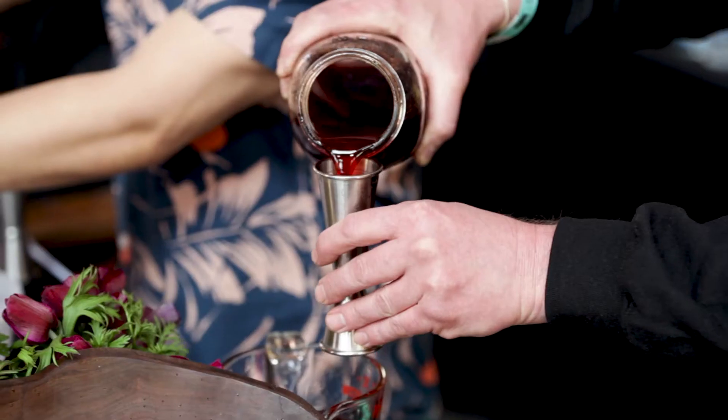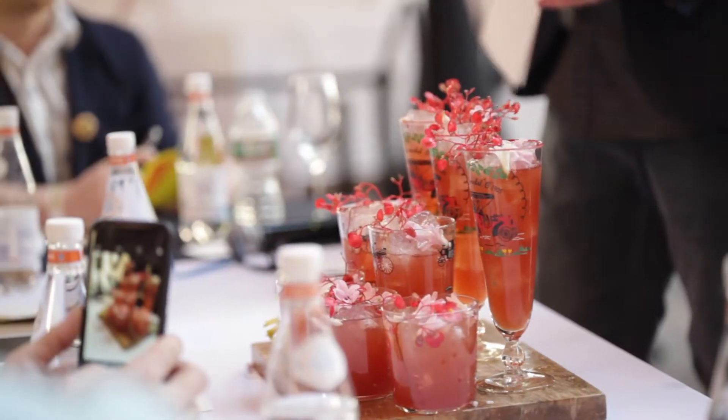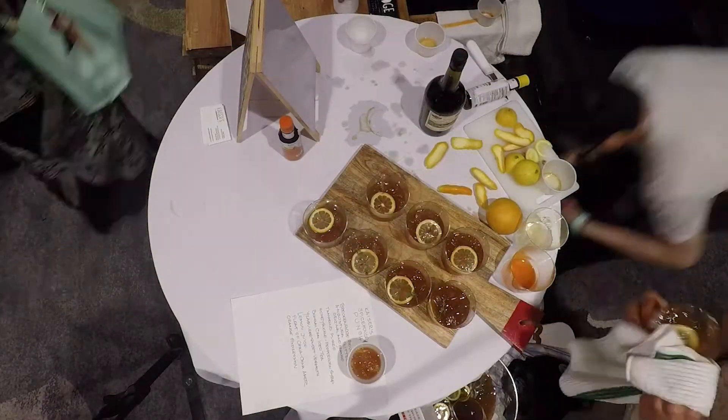Spice, to me, is something I think about in every cocktail that I make. I think that it adds multiple layers to a cocktail and it's one of the best ways to balance out a cocktail and even enhance the spirit that you're using.